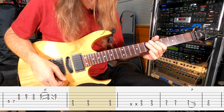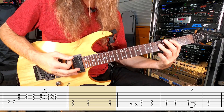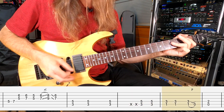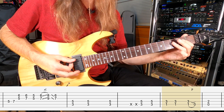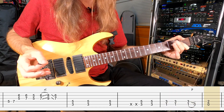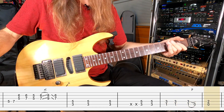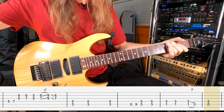Now we move on to the 13th measure, which brings you back to your C chord. 14th measure still on the C chord. 15th measure back to the B flat chord. He's going to pull off this B flat to the open A string and grab the A chord for the very last measure. It's real slight. You're at measure 16 — that's where the last measure ends for verse 1. That was the very first fill.